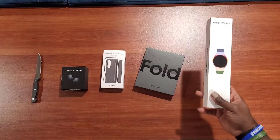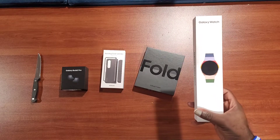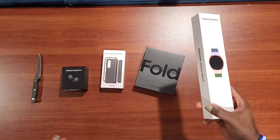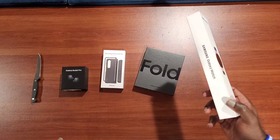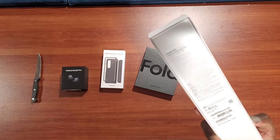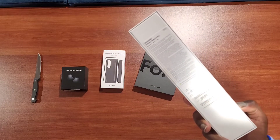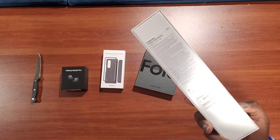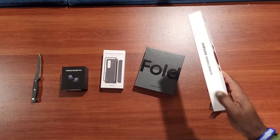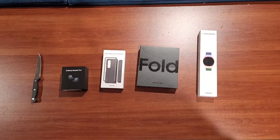I actually got the Galaxy Watch 5 Pro, and from what I've seen online, I thought this box was going to be black and I thought maybe they shipped me the wrong watch. But when I looked on the back of it, it does say — if you can see it right there — it does say Galaxy Watch Pro. So I'm hoping that when I open the box, it's the right watch.